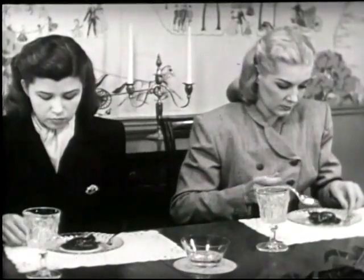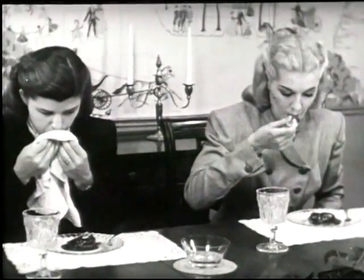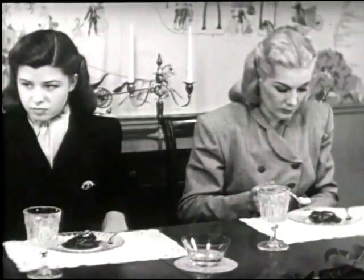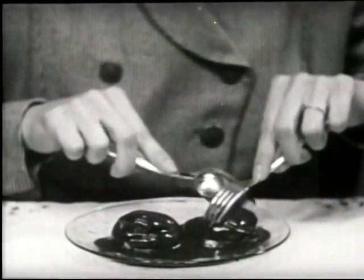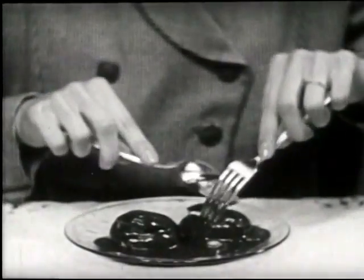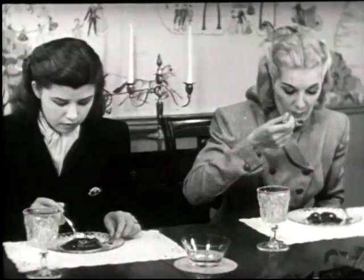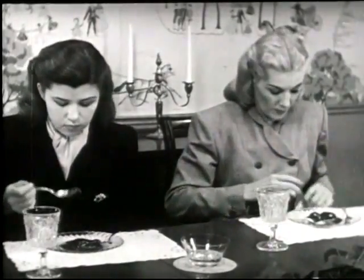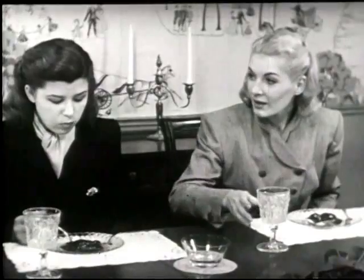It is always correct to use your spoon and fork for eating any cream-filled dessert. Hold it with your fork and cut and eat with your spoon. Manage this way — you will easily control it. Make frequent use of your napkin if dessert is a sticky one, such as this.